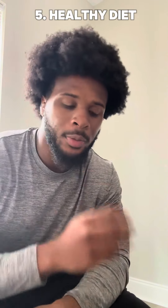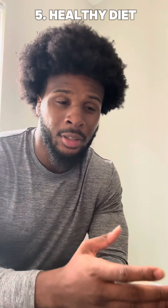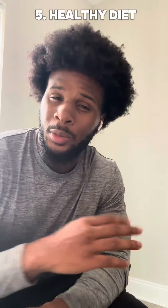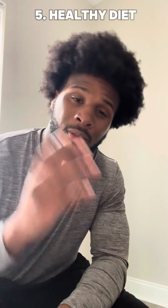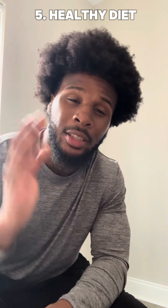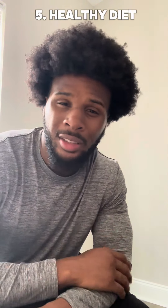Last but not least, focus on an overall healthy diet — getting your fruits in, your vegetables, healthy fats, and your protein. And that is how you're going to work out: hit your full body, primarily your upper body, without broadening your shoulders or getting that bulky look that females don't like.